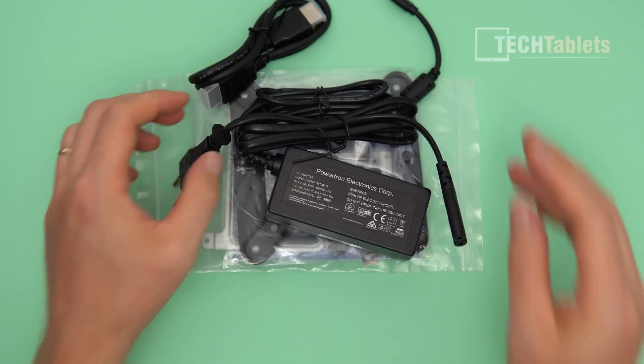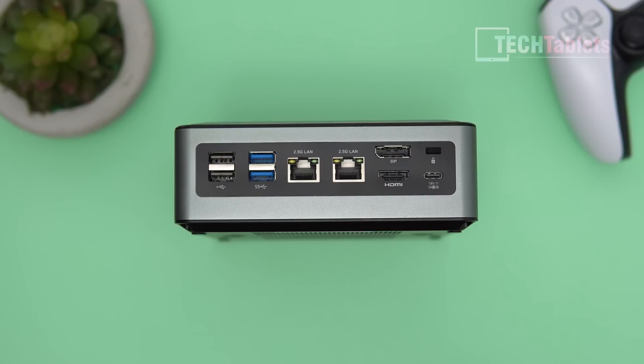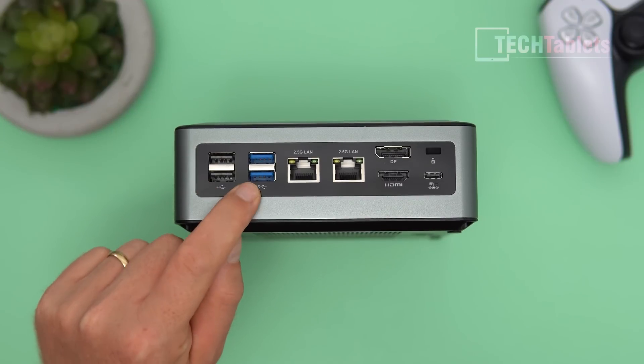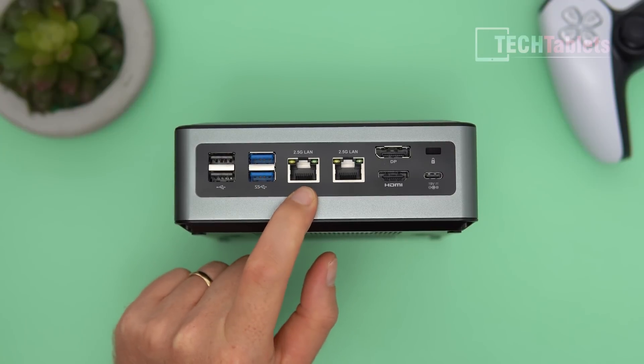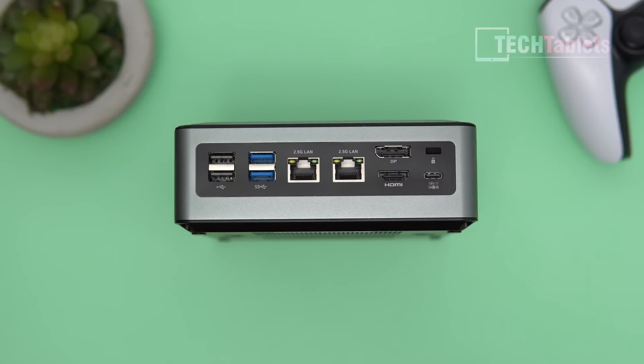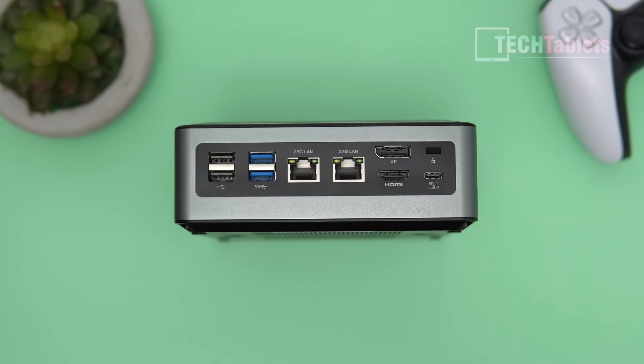Depending on the model and region you order, it'll come with a US, UK, or Euro plug. The back is where we have the bulk of our connections: two USB 2.0s, two USB 3.0 Gen 1s, 2.5-gigabit LAN and another 2.5-gigabit LAN — so very fast and two of them, which is great. You could use this as a file server.